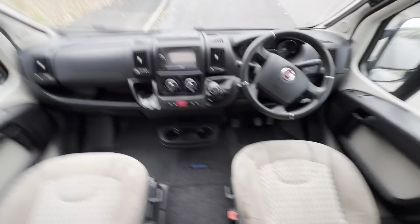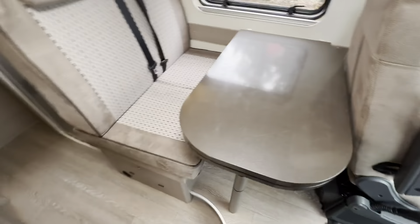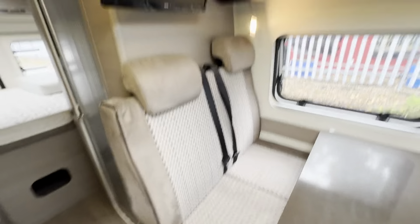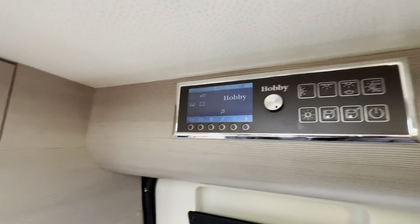Spinning around, you have the large dinette table which does extend because these two seats spin around to give you a more generous eating area. There are a few light scratches on the table, as you can see — you kind of expect that, to be honest. You do have quite a bit of storage, including storage over the cab, and a nice control panel with everything working.